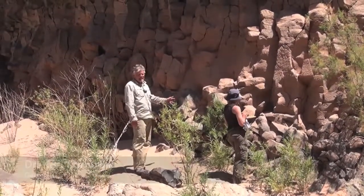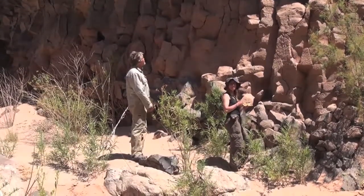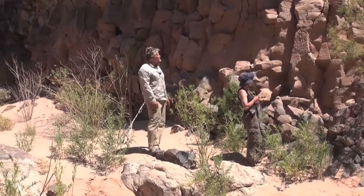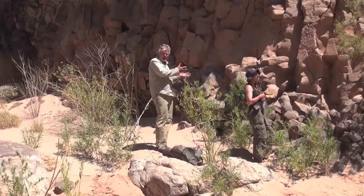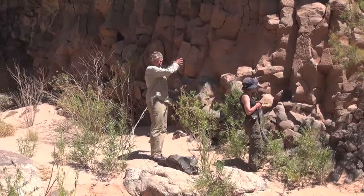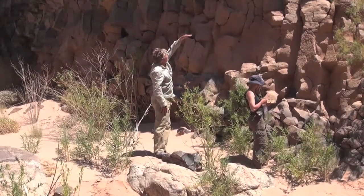We're looking at very interesting textures in this basalt, which at one time dammed the Colorado River. The lower part has these vertical columns — we call them columnar joints — and they represent the lava cooling from a melt to a solid rock. It contracts a little bit, and these columns form perpendicular to the cooling front, which was horizontal here, so the columns are vertical.